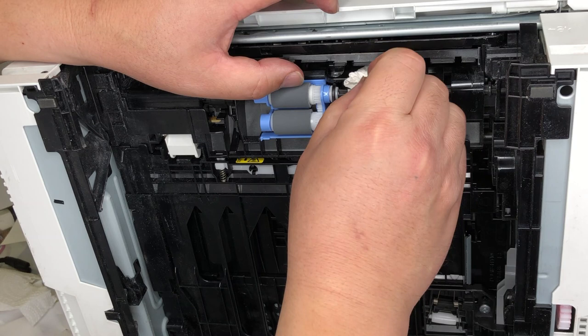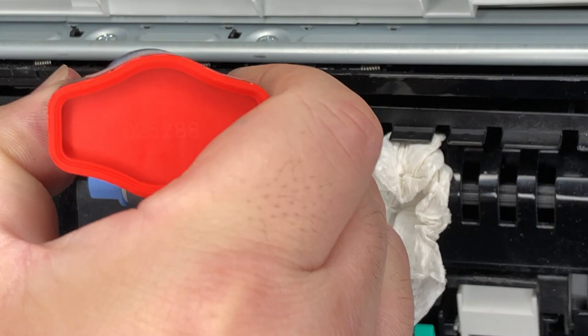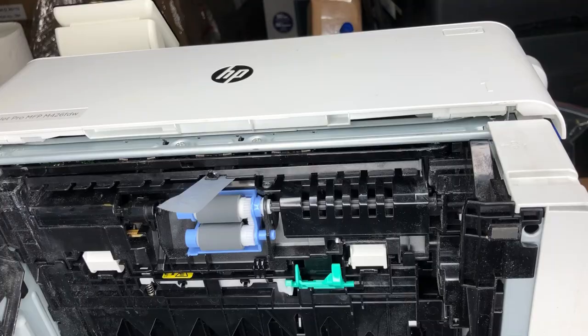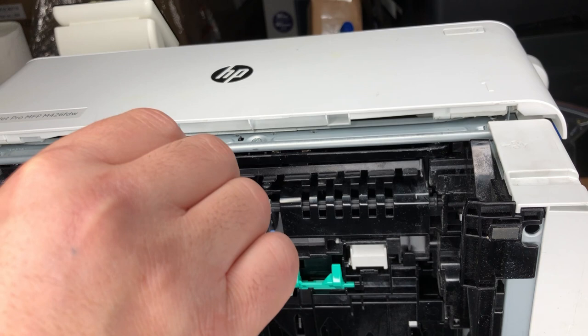If you need to hold it in place, you can just put some paper towel on both sides — that will hold it up. Now put a drop of super glue on it. The super glue is going to react to the baking powder and get cured immediately. If you do not have baking powder, you can just wait 10 to 12 hours.